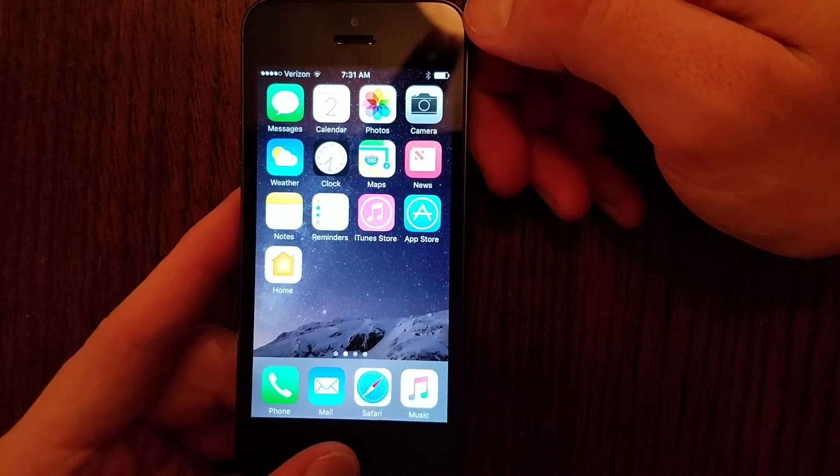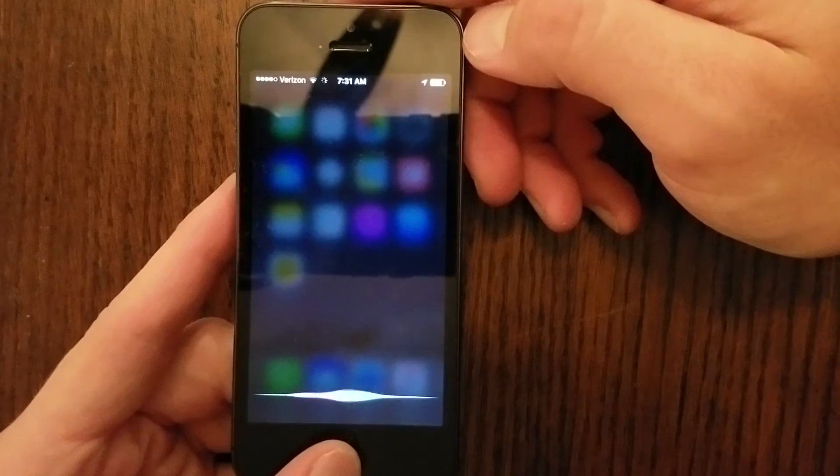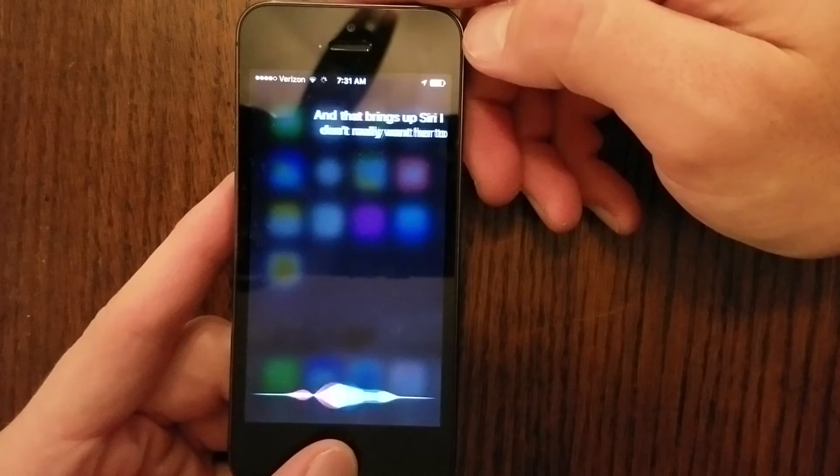Now, if you want to use Siri, you can press and hold your Home Button, and that brings up Siri.